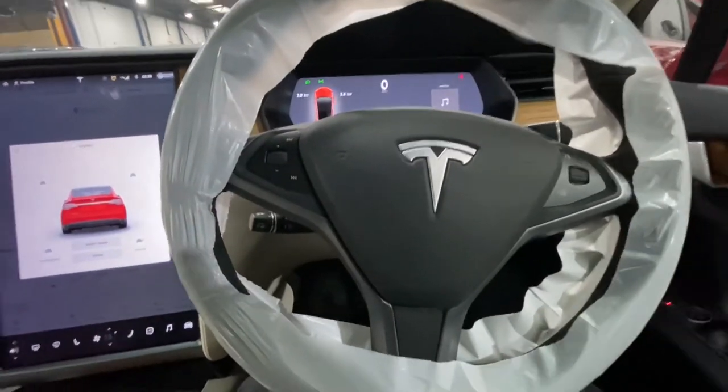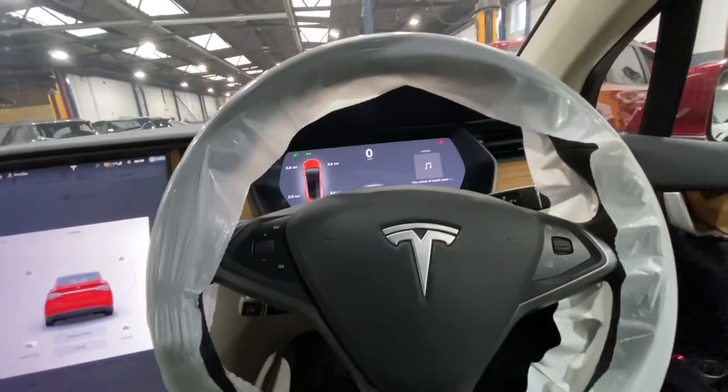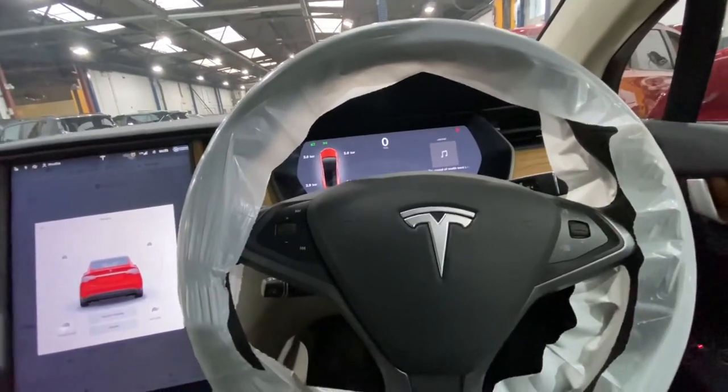Hello ladies and gentlemen and welcome back to Gabofficial. Today I'm going to show you how to reset your tire pressure monitoring light on the Tesla Model X.